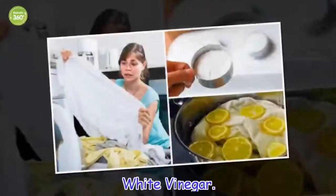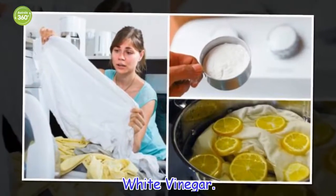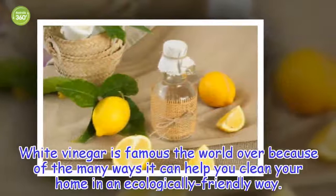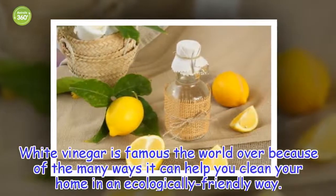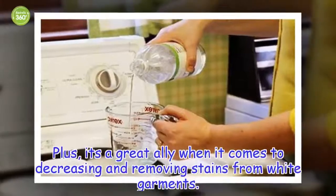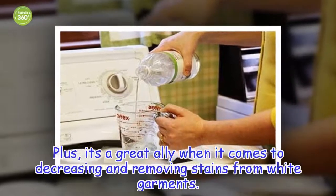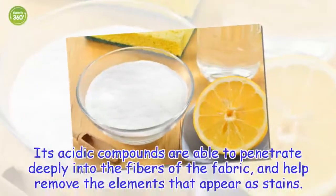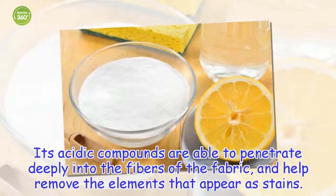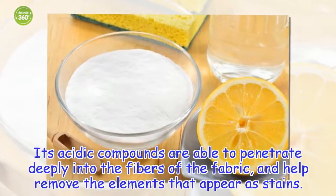White vinegar is famous the world over because of the many ways it can help you clean your home in an ecologically friendly way. Plus, it's a great ally when it comes to degreasing and removing stains from white garments. Its acidic compounds are able to penetrate deeply into the fibers of the fabric and help remove the elements that appear as stains.